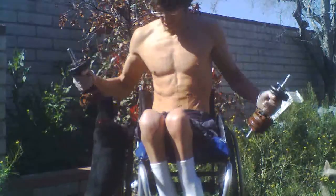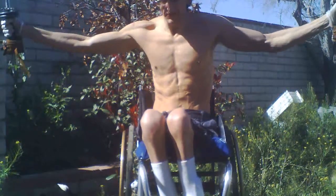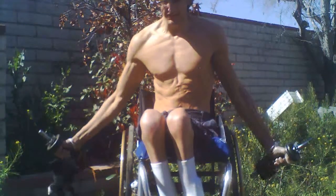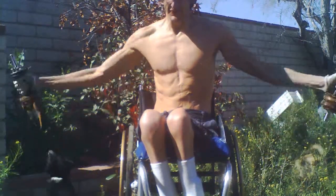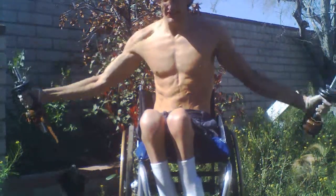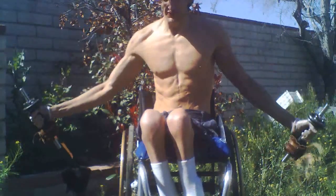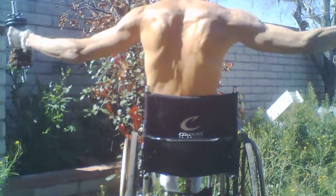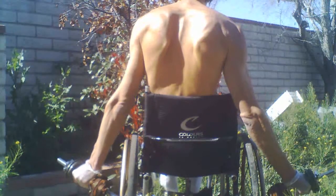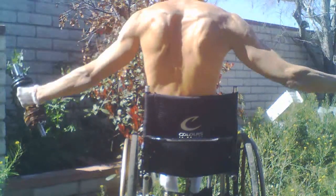I was looking at Scott Herman Fitness, and he was talking about how, after a while, you want to think about how the blood is flowing and circulating throughout your body. Whenever you do exercises — right now I'm doing a straight arm side raise.